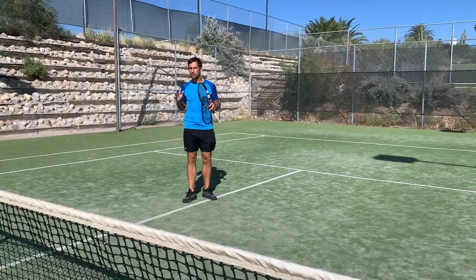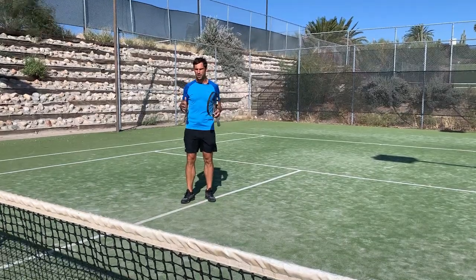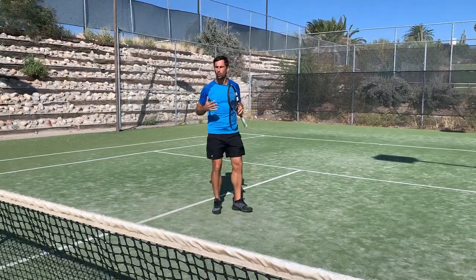Now let's have a look at the movement. When it comes to movement, there are a few things that are going to be important: we've got the split step technique, the timing of the split step, and then the first step to the ball. We're going to cover all of them here.